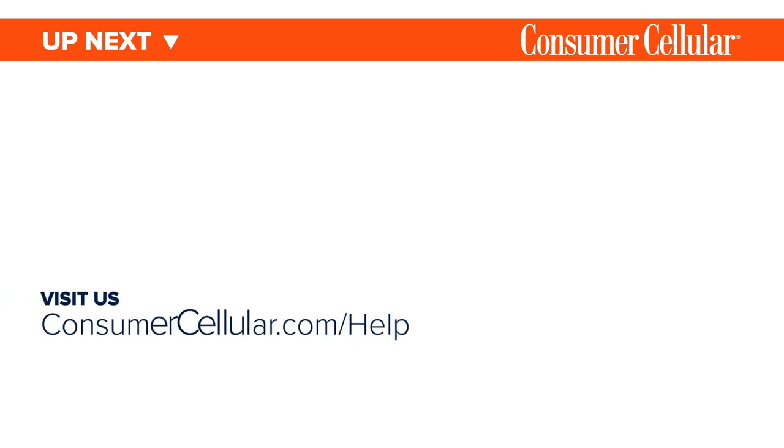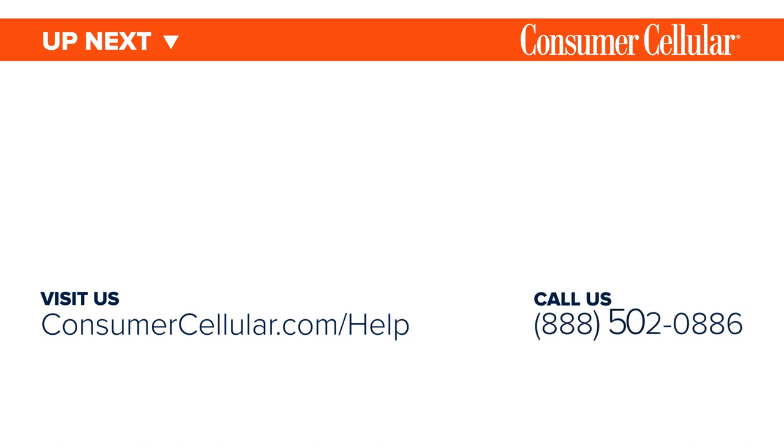For additional information, visit the support page on our website, or just call us at 888-502-0886.